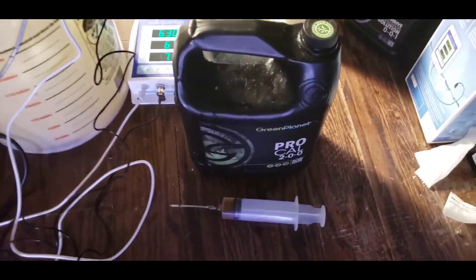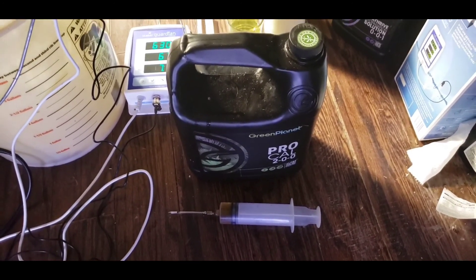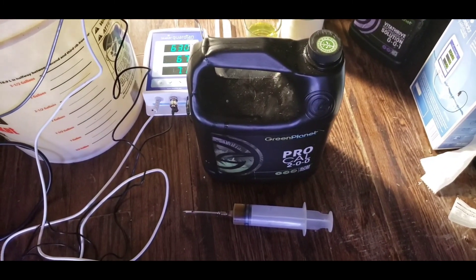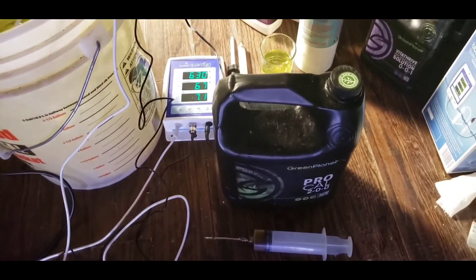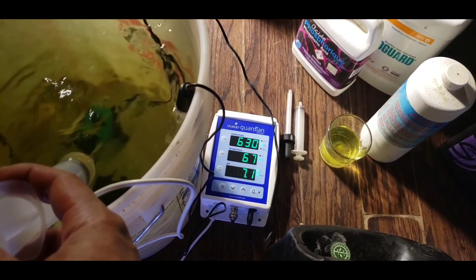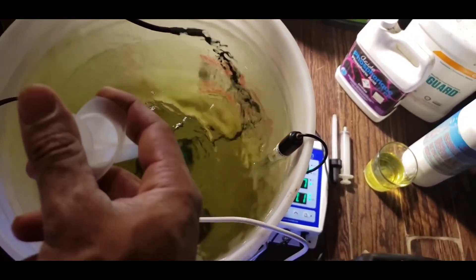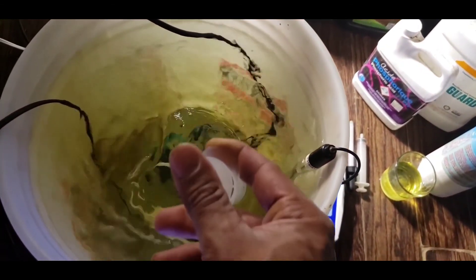We're back here to add our ProCal - what everybody would know as CalMag, calcium magnesium. They recommend 1.2 milliliters per gallon but as I said, we're in auto pots and less is more. With cannabis, less is more with nutrients. So we're only going to add 0.5 mils per liter - that's basically 9 to 9.5 mils for our 18.9 liters. We're at 630 PPM right now on the 500 scale, pH 7.1. Let's mix this in, wait a little bit, and we'll come back.